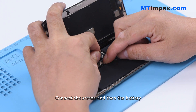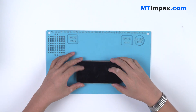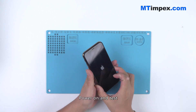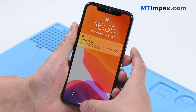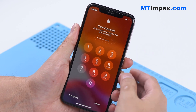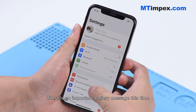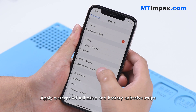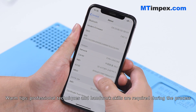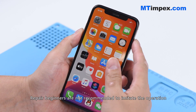Connect the screen and then the battery. Power on and test. There is no important battery message this time. Apply waterproof adhesive and battery adhesive strips and get the phone fully assembled after the test. Warm tips: professional techniques and handwork skills are required during the process. Repair beginners are not recommended to imitate the operation.